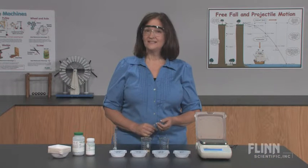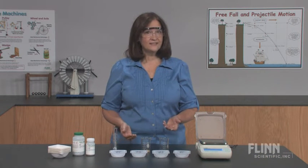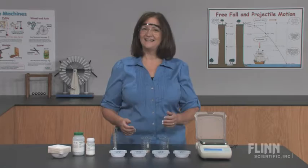Excitement increases as students compare their results with known density quantities and correctly identify their metal.